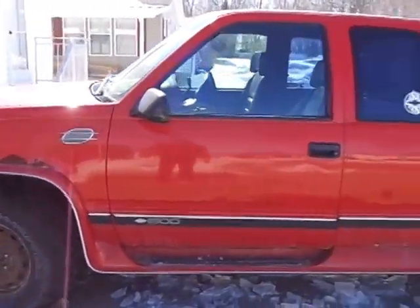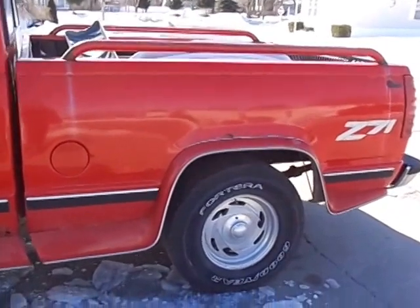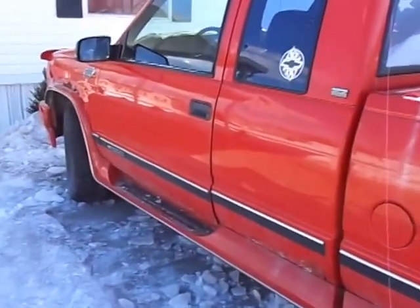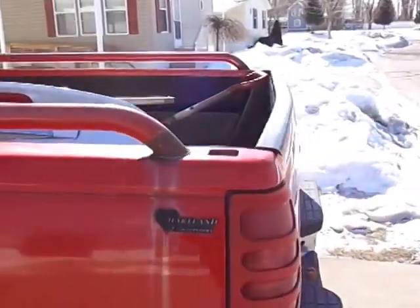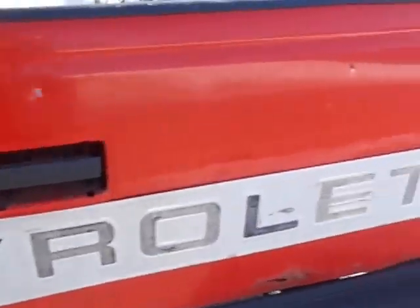The other video I did, the one where I had the hard to start video, so do a little walk around. Extended cab. It's a really nice truck. Runs and drives really good.